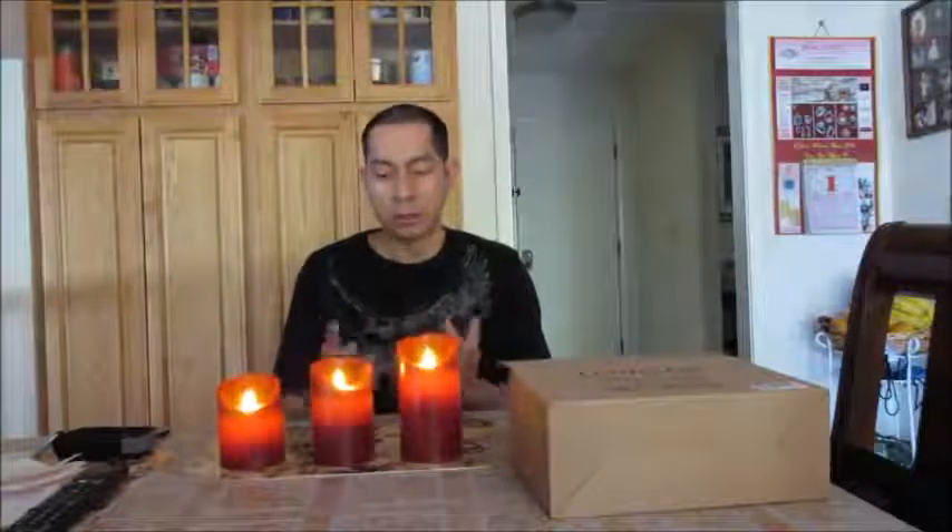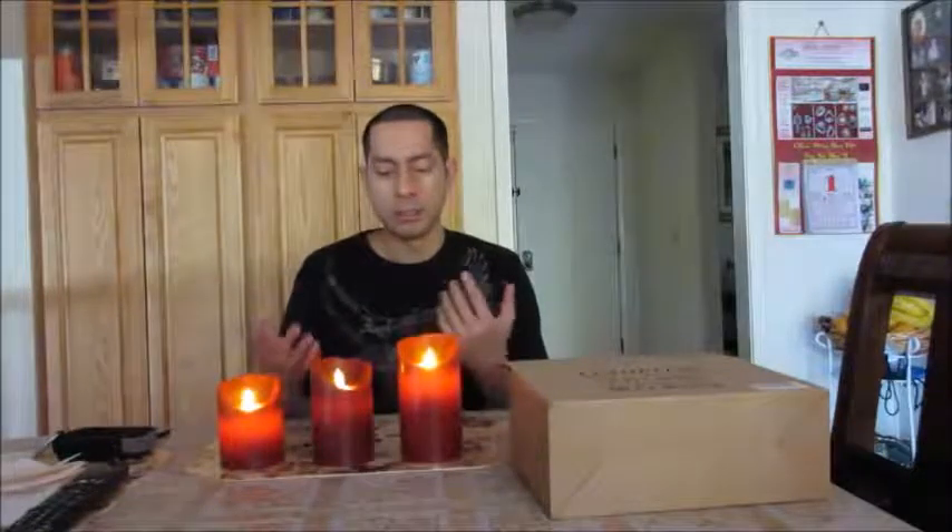These come in three different heights and you get three pillars in your package. You can set them up on a shelf or dinner countertop. The reason I got these is because they're a burgundy red, which looks nice — other ones I've had are just typical candle-looking, but this one's a different color so it has a different effect and better presentation.